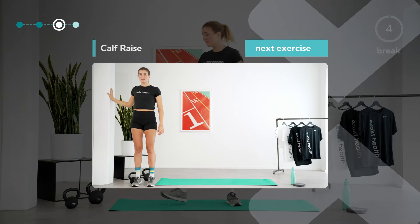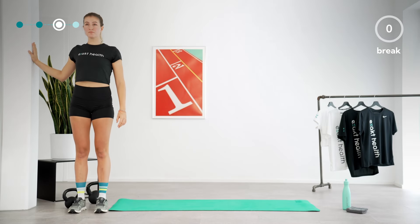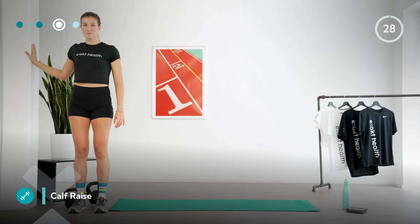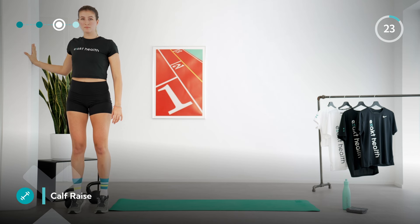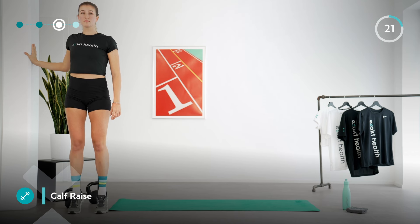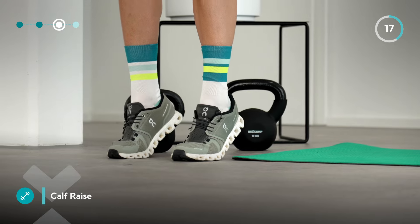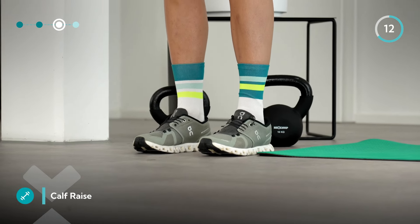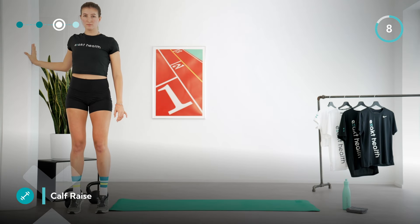Let's get started with the first leg strength circuit. The first exercise is the calf raise. Stand on the mat with your feet hip width apart. You can either hold on to something for more balance or cross your arms in front of your chest. Keep your back nice and straight, push yourself up onto your toes with control, briefly hold at the top, and slowly come back down. Make sure you perform the exercise in a controlled manner without much momentum.